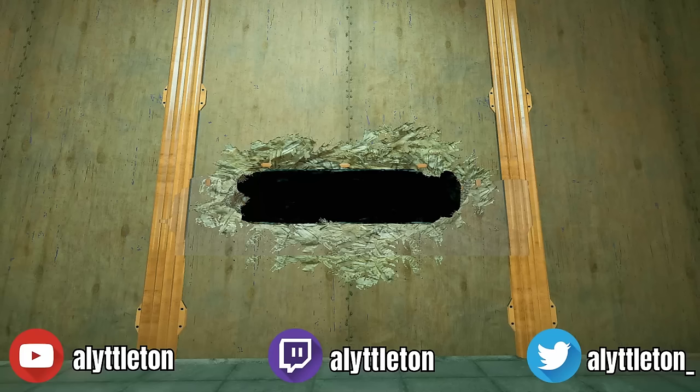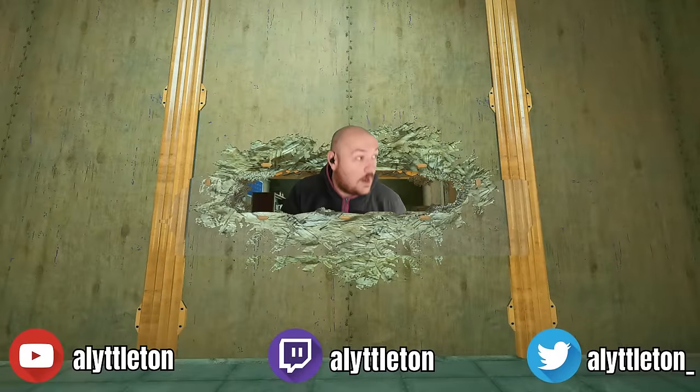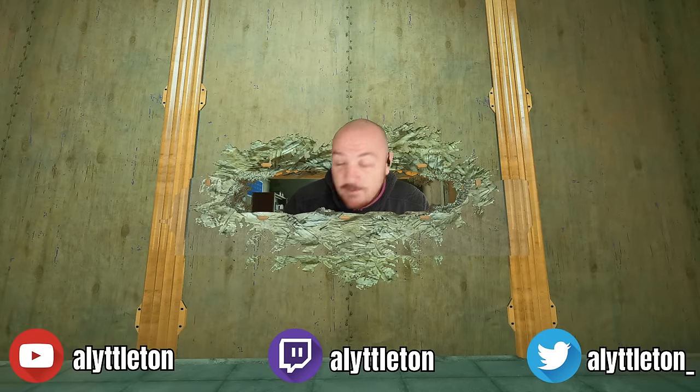Hey, Lilton here again. Just bear with me a second, let me try and punch this canister. Oh, that's much better. Let me just pull up a chair and we'll crack on.